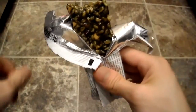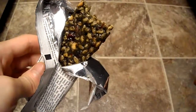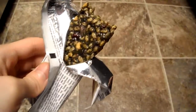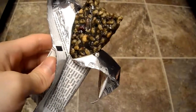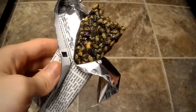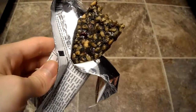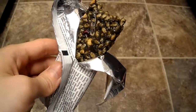Let's do a quick taste test. It's kind of sweet — tastes like a little bit of berries in there. It's got a subtle sweet aroma and it's kind of crunchy. Definitely something to try out.